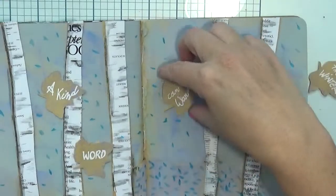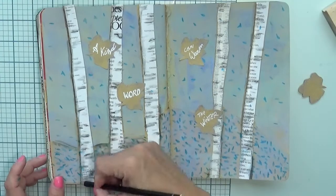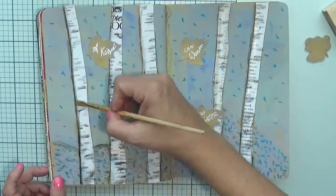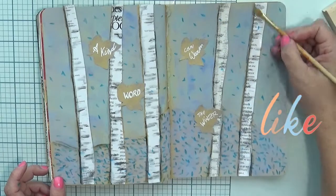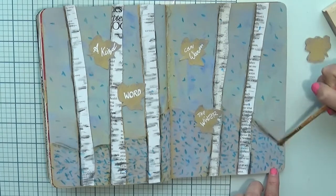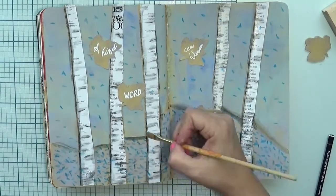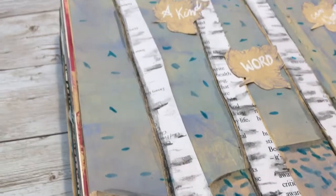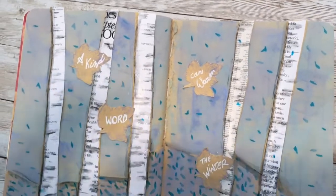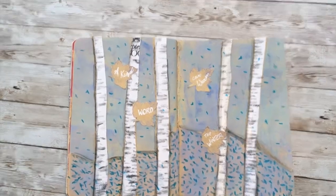Now we're gluing everything on the page with a bit of movement — some leaves up, some leaves down — just to recreate movement on the page. After that I'm adding even more shadows using the Stabilo pencil to accentuate parts further. If you like the project so far, give me a thumbs up — it's always helpful! I really enjoyed this page. I did another similar page in the past with the same technique — cutting instead of adding elements on top — and it helps to keep the journal slim.